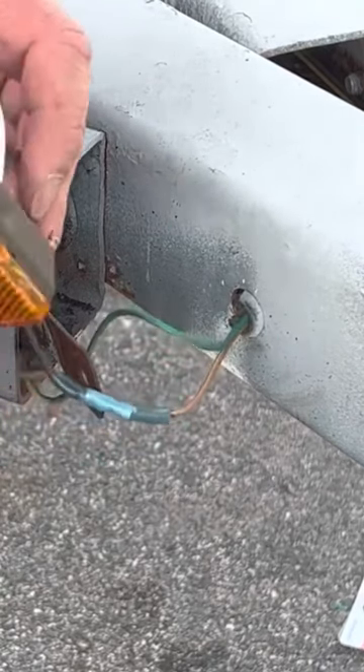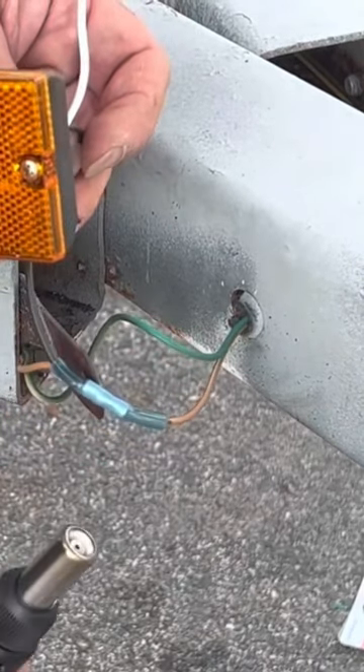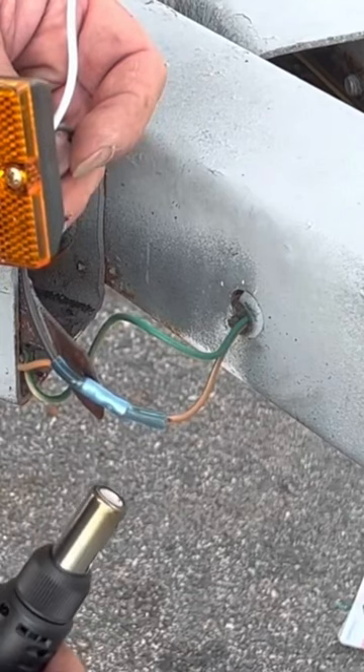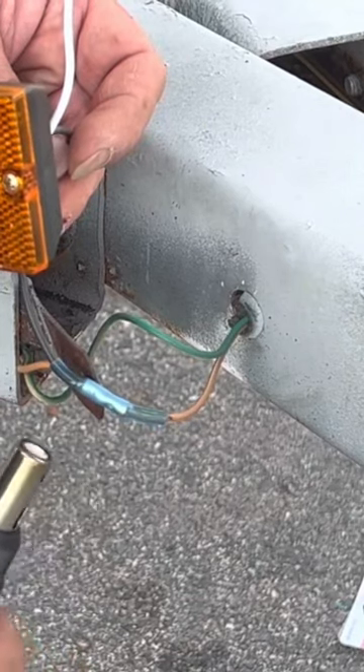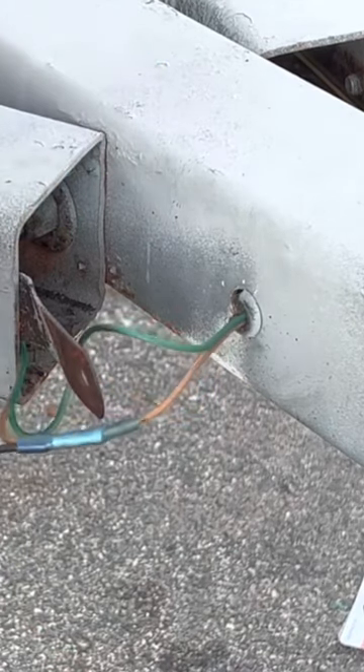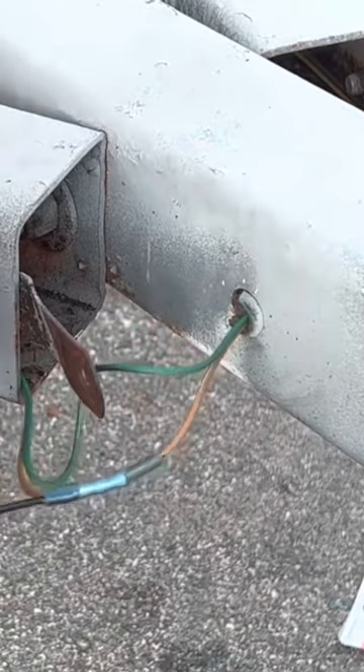You don't want to overheat it, because you don't want to heat up the wire too badly. Make sure you get the bottom of it. You can do this with a flameless heat shrink gun too. This one has a flame on it — you just got to be careful.